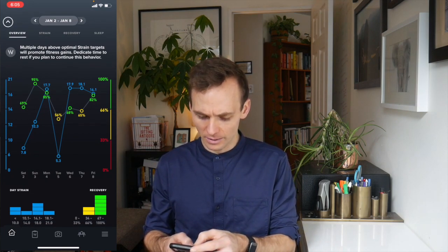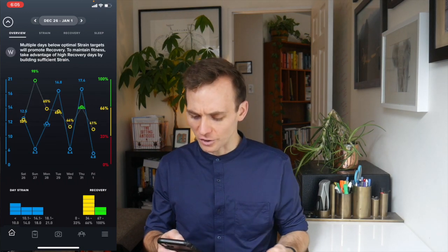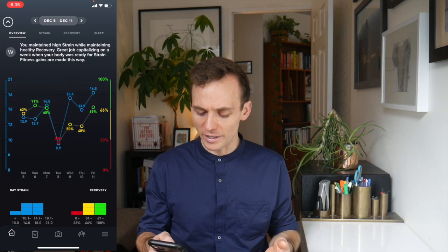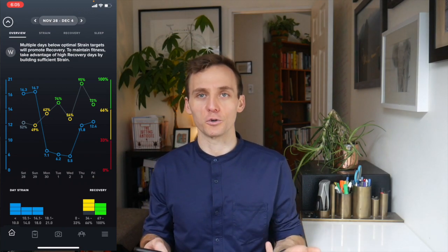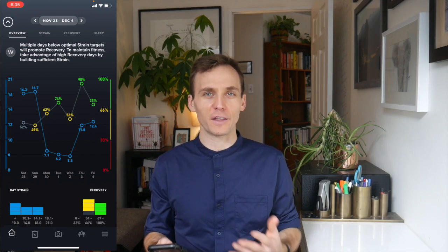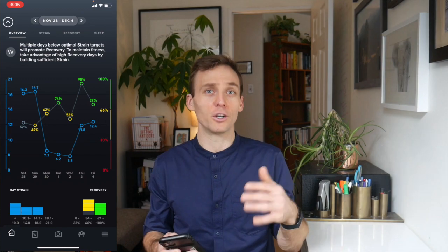When I take a recovery week — like the week of November 28th to December 4th — low strain, heart rate variability and recovery go back up. Overall I'm finding it's fairly accurate with where I think it should be based on the things I'm doing: getting good sleep, putting good food in my body. If I push myself hard in a workout, I know the recovery score is going to drop and my heart rate variability drops.